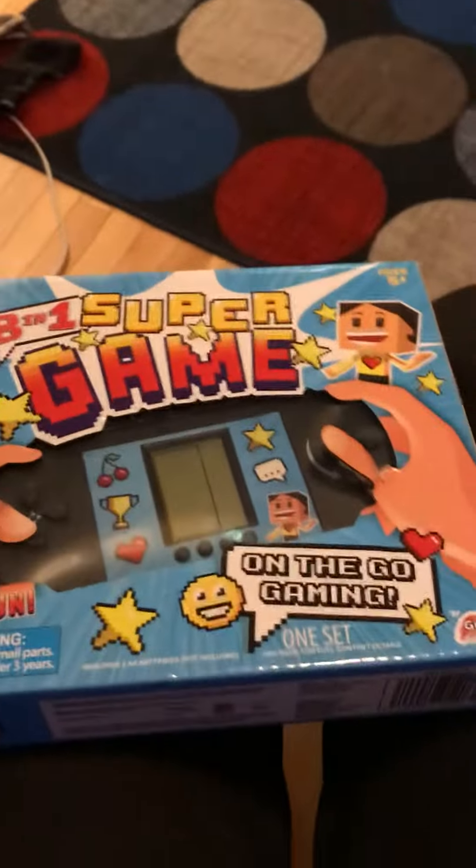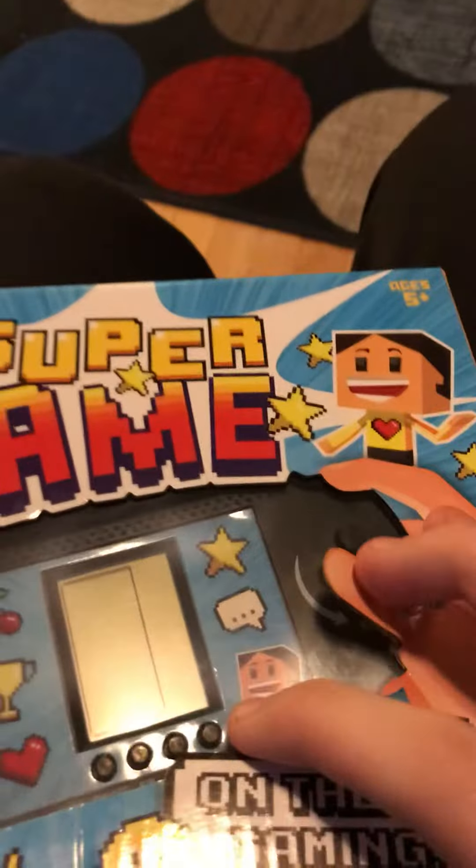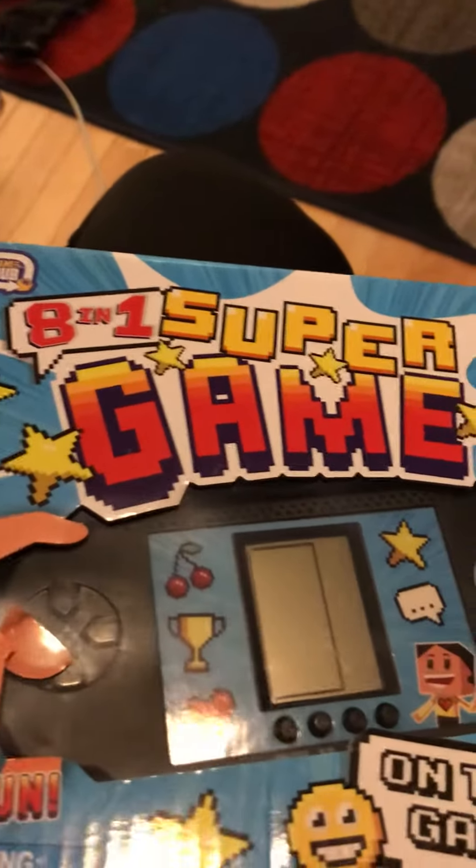Gaming consoles — they're everywhere. I got this one at Five Below for five dollars. As you can see, the packaging is pretty bad, and I'm going to open it and see how bad it is. It claims to have eight-in-one games on it, and that is for five dollars. Let's just open this up.